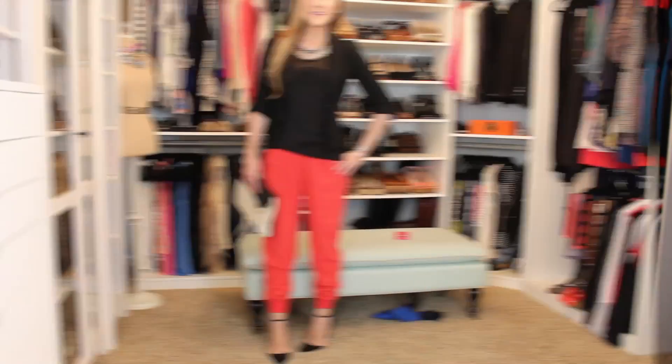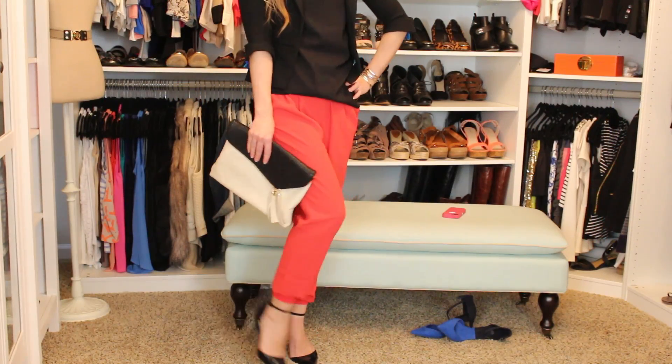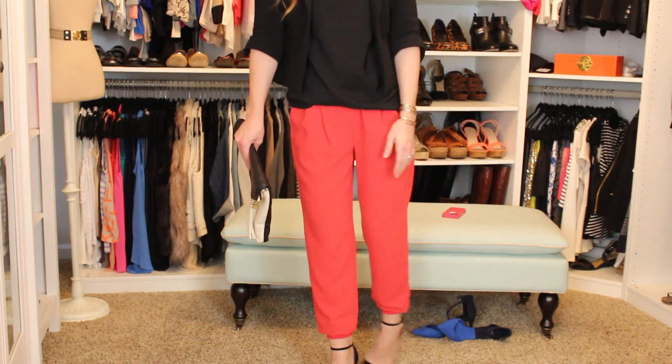Hey guys! So today I'm going to be sharing with you all a really fun, sexy, just dark New Year's Eve eye makeup look that is very simple but just a go-to look for me. I think anyone can pull this off, because you can really put it with anything if you're going out at night, or just want your eyes to look a little extra done and glamorous, a little darker, without looking Halloween-ish. I'll also be sharing an outfit of the day — my easy and effortless look for New Year's, especially since it's cold outside. I'll share all the details on that at the end, but first keep watching and I will show you how I did the makeup look step-by-step.